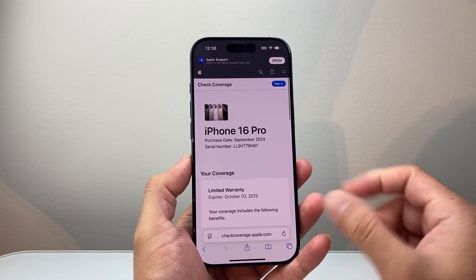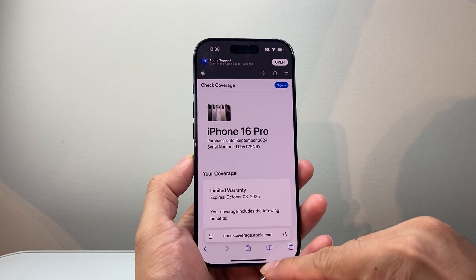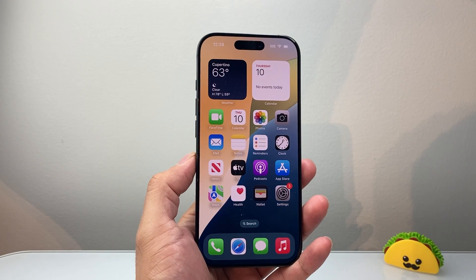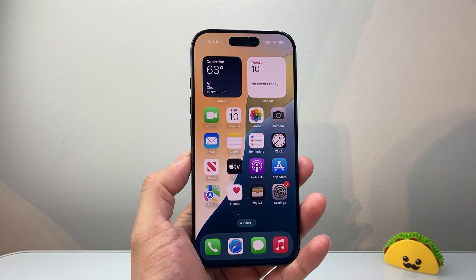So that's how you can check device coverage for your warranty on your iPhone. I hope this video was helpful — please consider hitting the like and subscribe button for more tips and tricks for your iPhone. We'll see you guys next time.